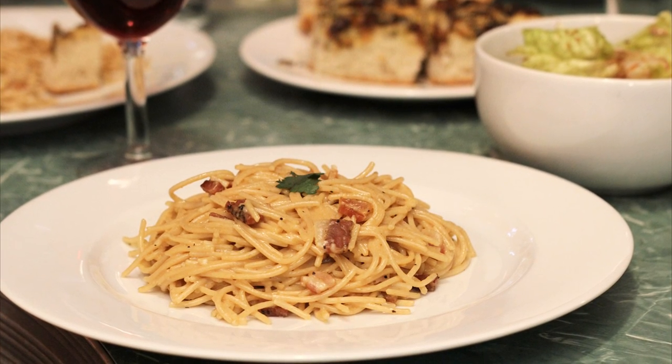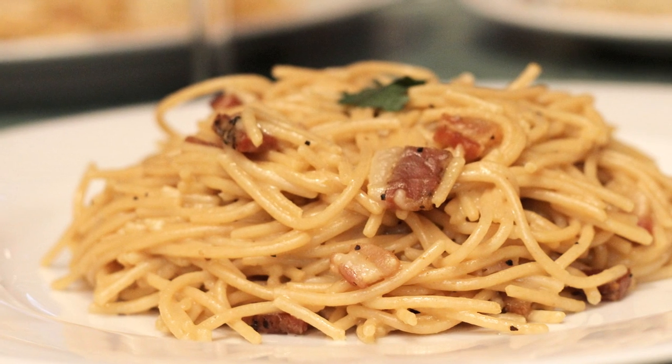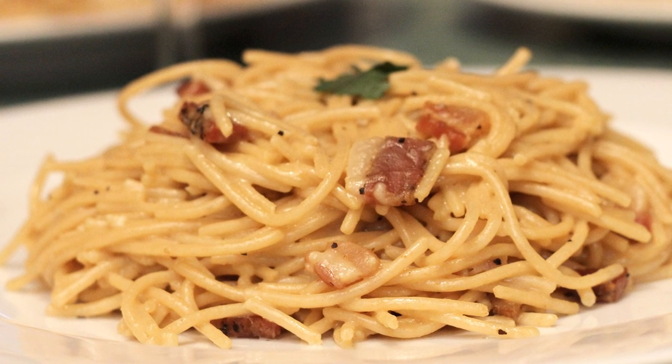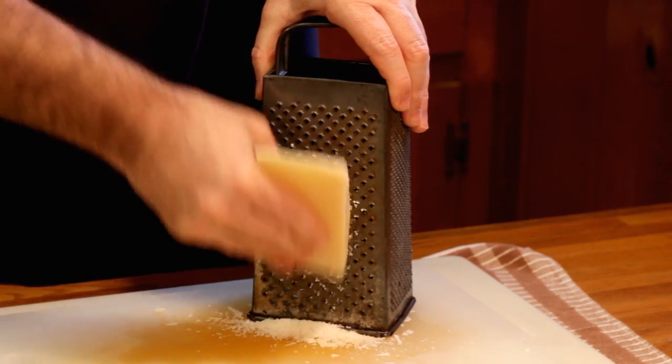Alright, Chef Buck here and today we're cooking up a decadent, delectable, awesome spaghetti carbonara. If you've never tried carbonara, definitely give this a go. It's luscious, you're going to love it.